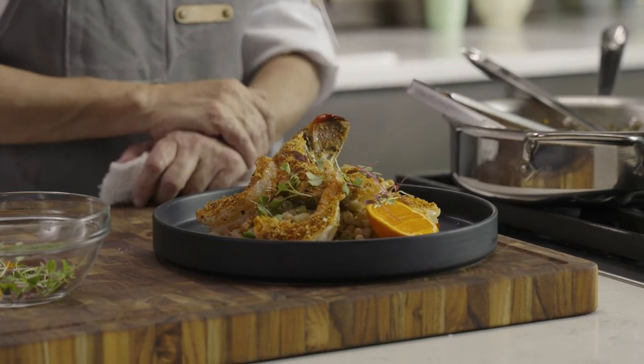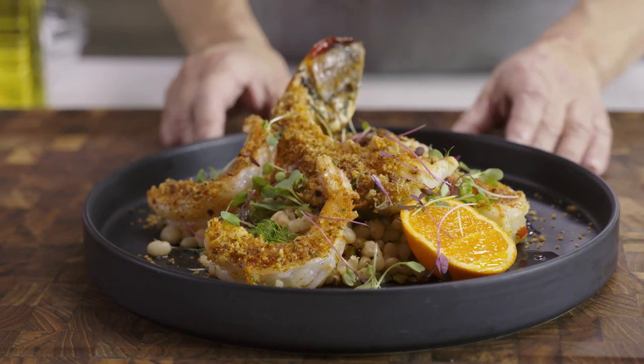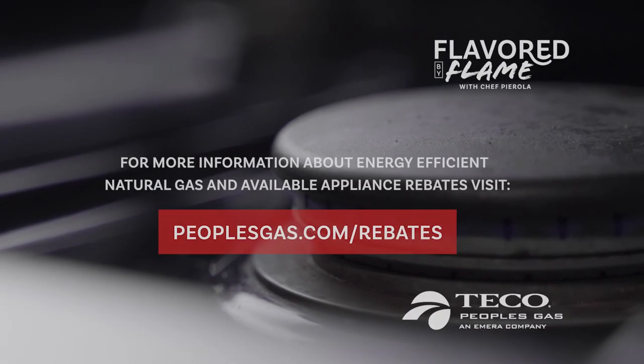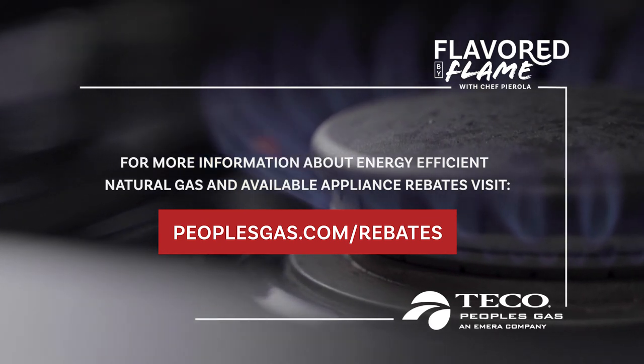And there you have it — spiny lobster seafood cassoulet, inspired by the Florida Keys and a good French tradition. Please try this dish, you're going to love it, and absolutely try that sausage. For more information about energy-efficient natural gas and available appliance rebates, visit peoplesgas.com/rebates.